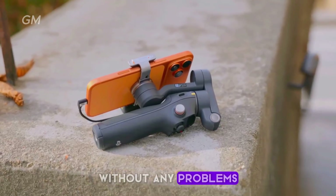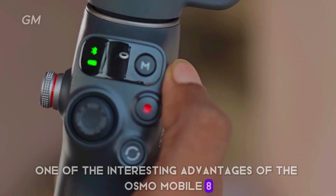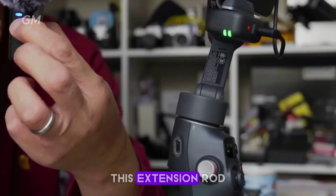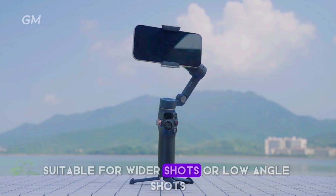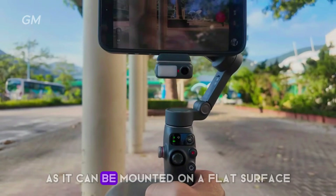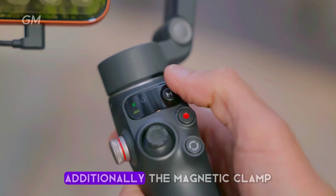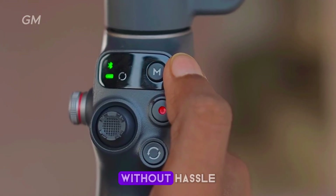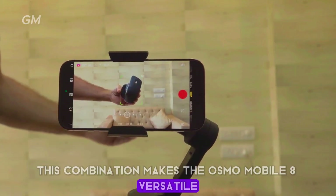The gimbal motor is powerful enough to support smartphones weighing up to 300 grams, so almost all modern phones can be used without any problems. One of the key advantages is the extension rod and tripod already attached to the handle. The extension rod increases reach by up to 8.5 inches, suitable for wider or low-angle shots. The tripod allows mounting on a flat surface for stable results during interviews or vlogging, and the magnetic clamp allows the phone to be mounted quickly and securely.